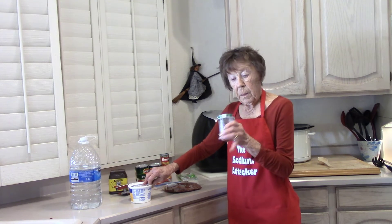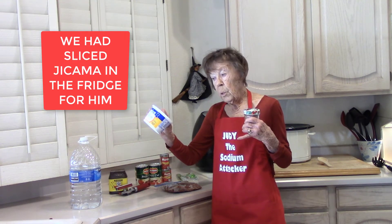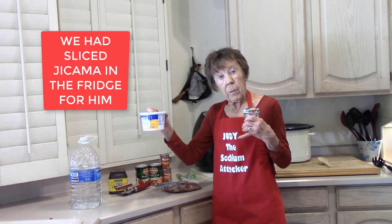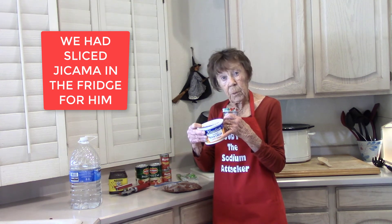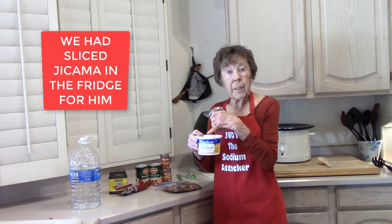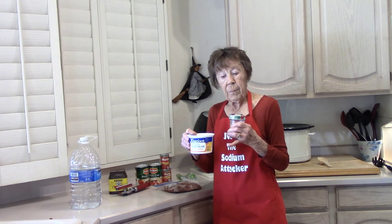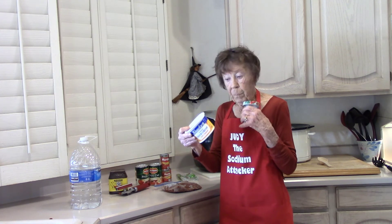One day Johnny was looking for something to snack on, so we took the chili powder and some Knudsen's Hampshire sour cream — that only has 10 milligrams for two tablespoons; you can get it at the grocery store and at Walmart. He put some in a bowl, added a little chili powder, mixed it up, and had a dip. He said it was really good — a little too spicy for me, but he liked it really well.